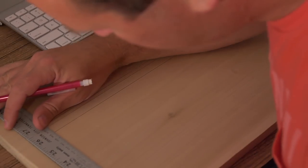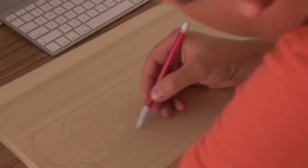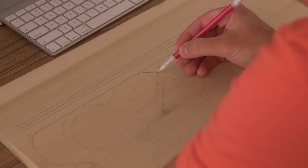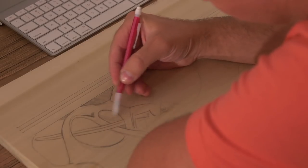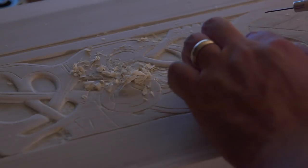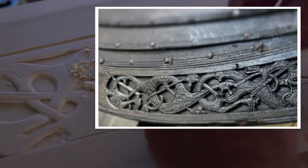Earlier this year I began building a Viking chest. The previous two parts that I've made detail the progress at that time, but the chest still lacks a few details. The first is a finished, cohesive design on the face of the chest. I want the box to say very clearly and plainly that it is a Viking chest, and when looking at different designs we could use, the Oseberg ship is the first thing that came to my mind.